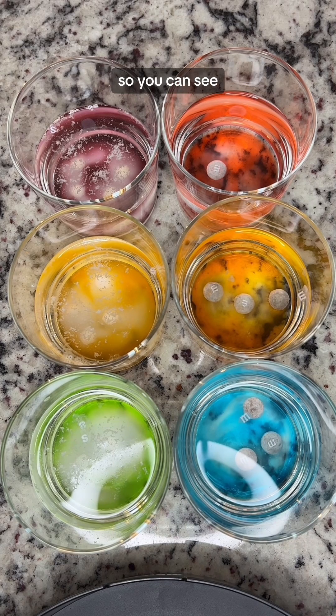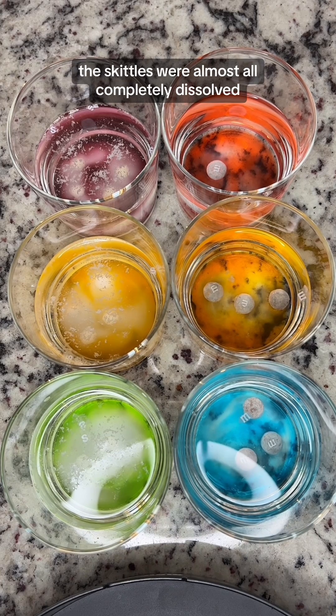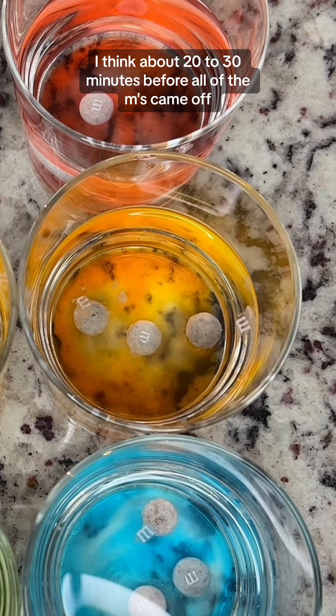This is obviously all sped up, so you can see that by the time the M's started coming off of the M&M's, the Skittles were almost all completely dissolved. The M&M's took quite a bit longer — I think about 20 to 30 minutes before all of the M's came off.